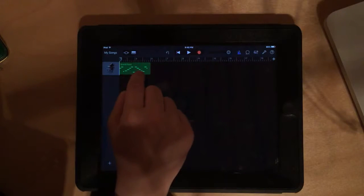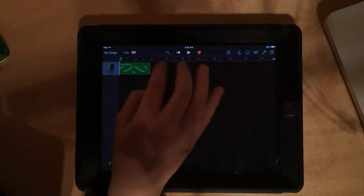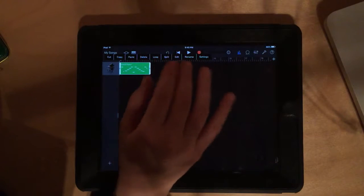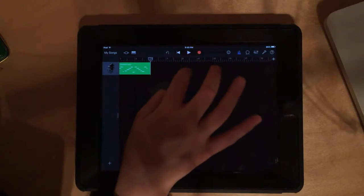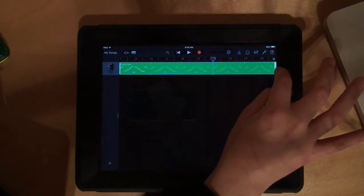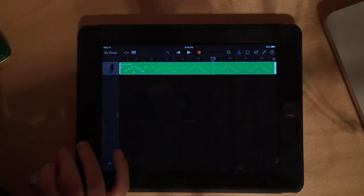Now we need to fill in those 20 measures using looping — taking a track and repeating it over and over. There are two ways to do this. The hard way is to double-tap, copy, then double-tap and paste repeatedly. Instead, the easy way: double-tap and click 'loop' — and it fills it all in for you automatically. You can also control how many measures it loops, but for now make sure it goes all the way through.